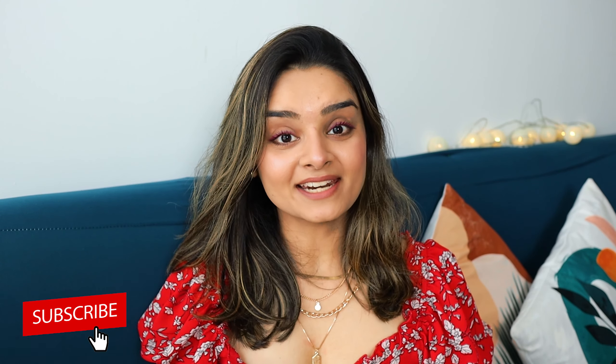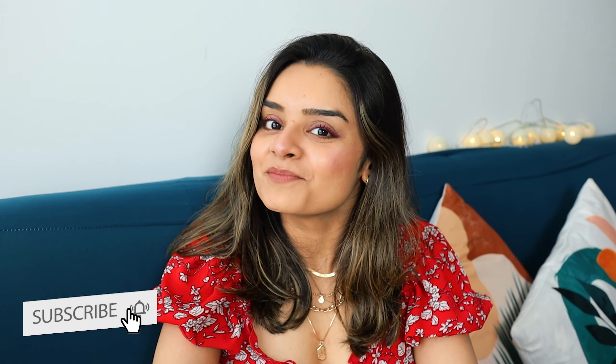Hi guys and welcome back to my channel. If you're new here, please don't forget to subscribe. A lot of you on Instagram have been asking me how I style my hair because I always have those loose curls when I make Instagram reels, so today I will be showing you the tutorial. It just takes five minutes.